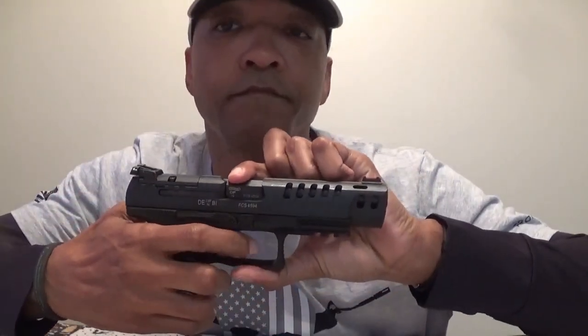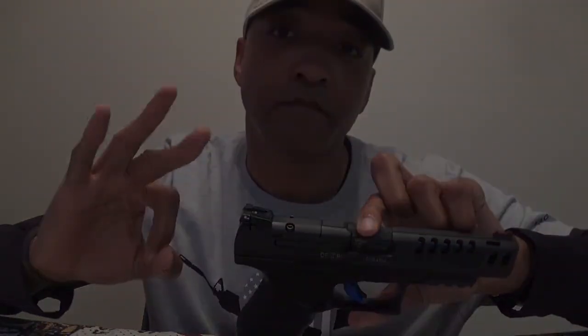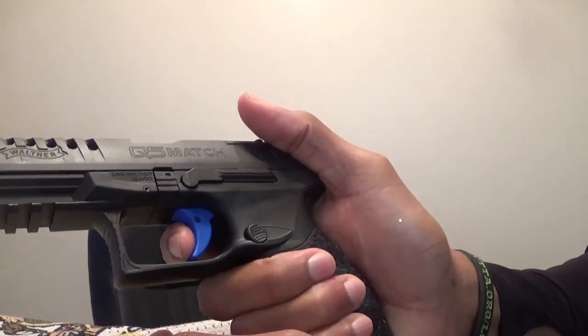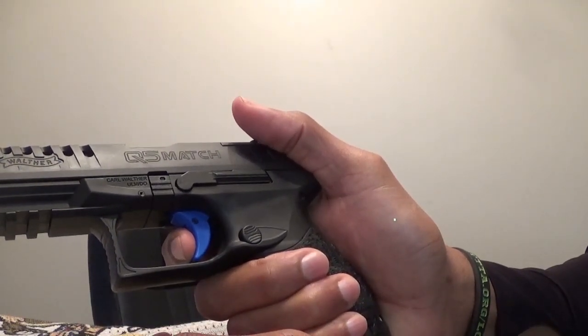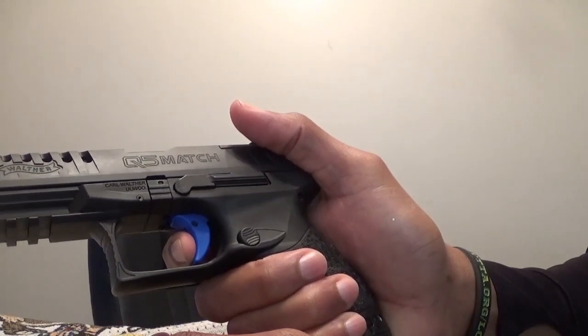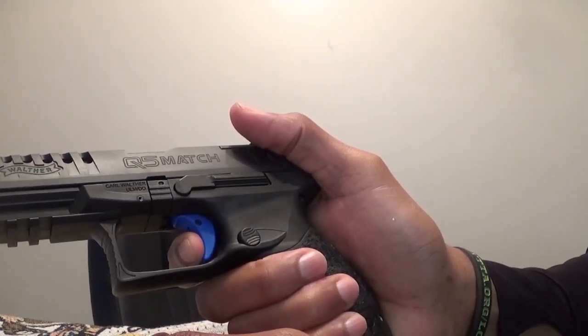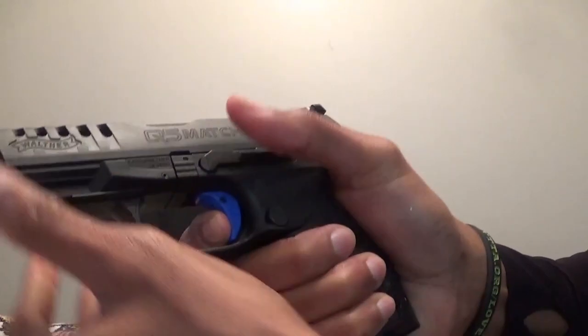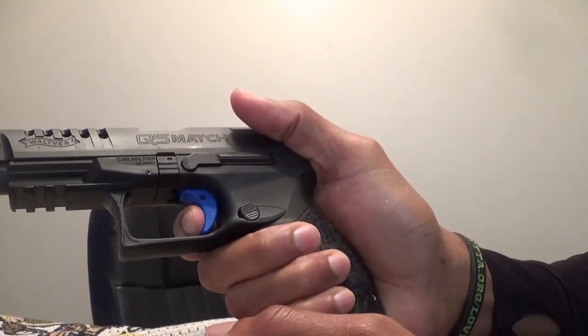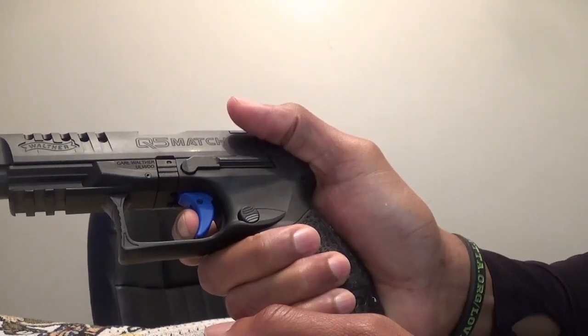Once you get it, there's a big difference every time you pull the trigger. Understanding the trigger pull can happen in three easy steps. First, pull the trigger until you feel the pressure build up where you have to put a little more strength to pull it. Second, pull through that first point straight back and hold the trigger to the rear. Third, after you settle down a bit, slowly release the trigger until you hear or feel the click, and stop right there.